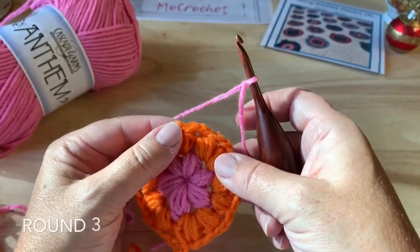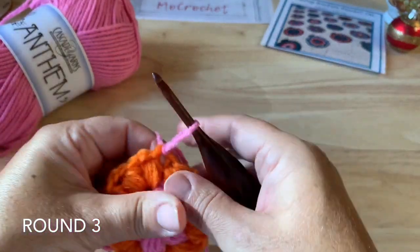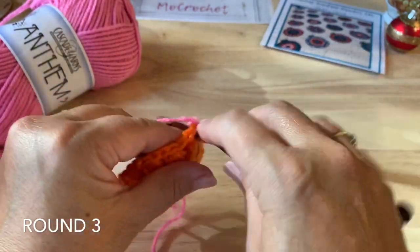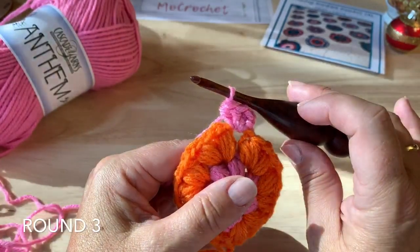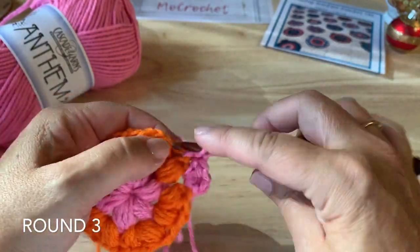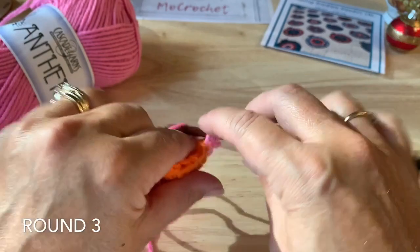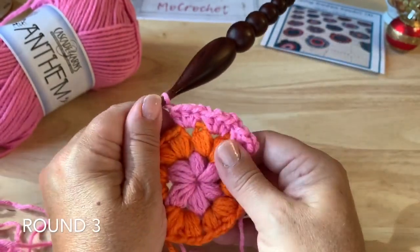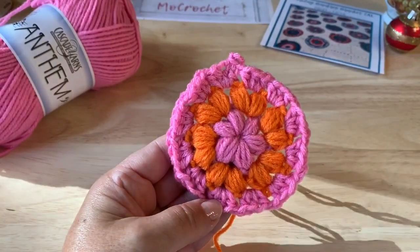Round 3 uses color E. Start in any chain-2 space with a slip stitch, chain 1. Place 3 half double crochet in that same space, then chain 1. Make 3 half double crochet in the next chain-2 space, chain 1. Repeat that all the way around — 3 half double crochet in each chain-2 space, chain 1. Once you've worked your way around, join with a slip stitch to the beginning half double crochet and fasten off. 36 half double crochet, 12 chain-1 spaces.